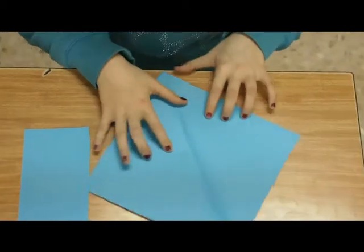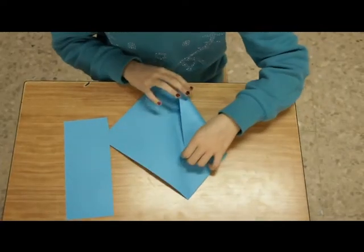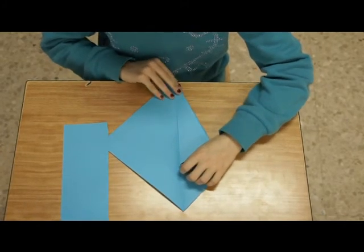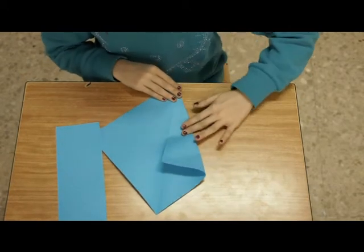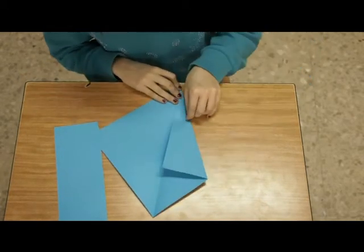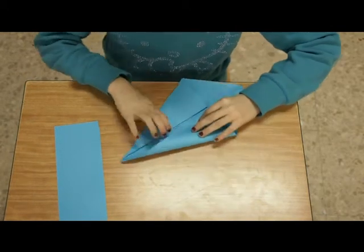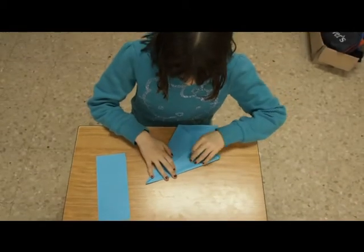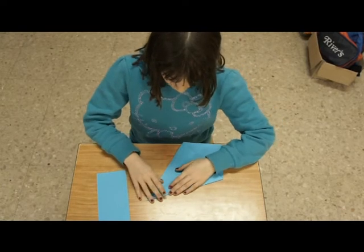Abrimos este cuadrado, ¿ves? Y ya está cortado. Cogemos una esquina; en este caso, cojo la de la izquierda. Hacemos el mismo proceso con el otro lado. Todos los dobles, en este caso, tienen que estar juntos para que el cisne salga bien.